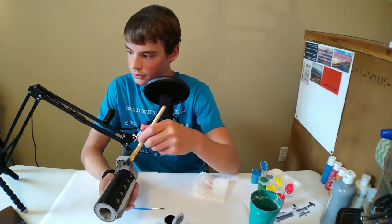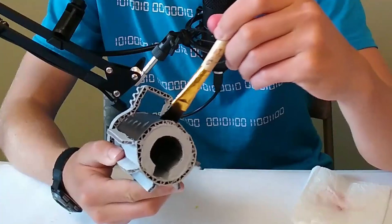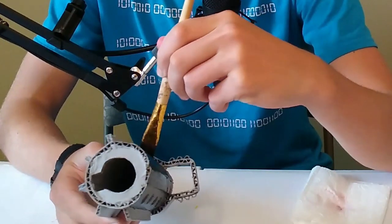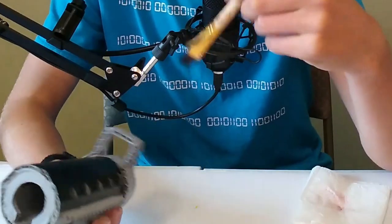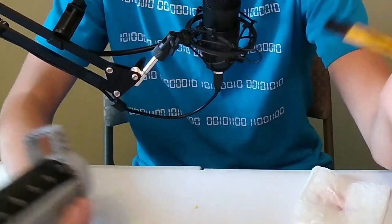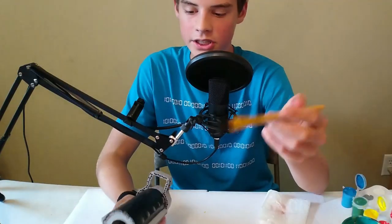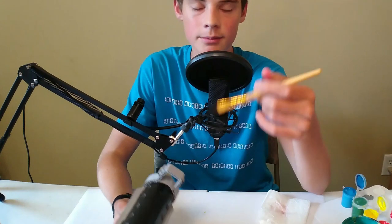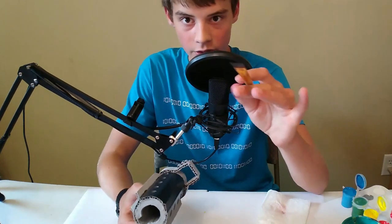You'll notice that I'm brushing in one direction — that's going to help keep the gun looking more uniform rather than having brush strokes all over it. You might be aiming for almost like a brushed aluminum look, but going in one direction keeps it looking nice and the light is going to reflect off it in the same way.